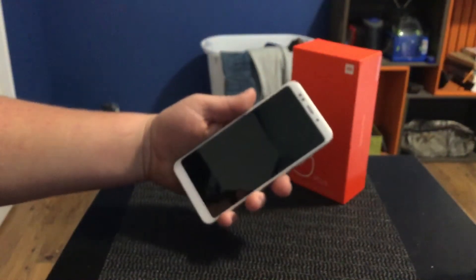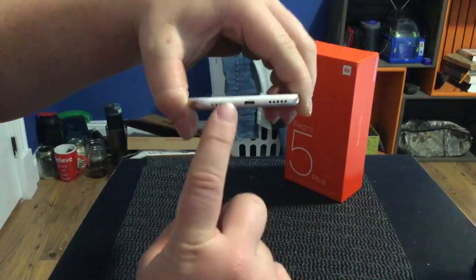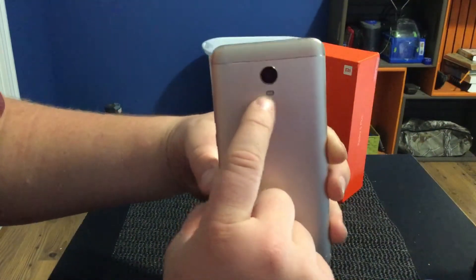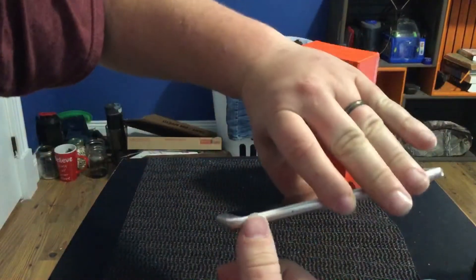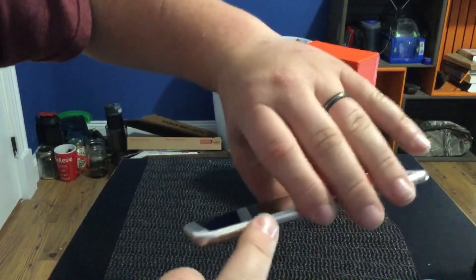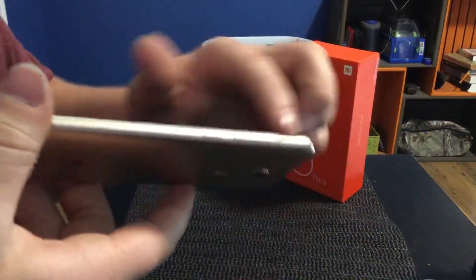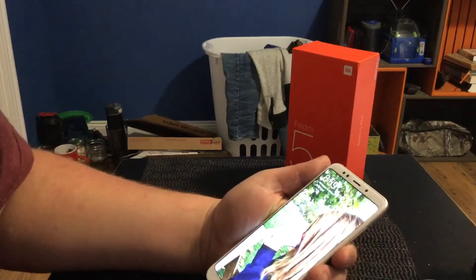The phone itself has a giant display, bigger than the iPhone. It has the front light sensor, camera, and microphone. It has micro USB and a speaker on the bottom. On the back we have the 12 megapixel camera, 4K video, flash, and fingerprint sensor. On top there's a headphone jack, IR blaster, and mic. On the side there's a SIM card slot with dual SIM and support for 128 gig micro SD expansion, plus volume rockers and power button.